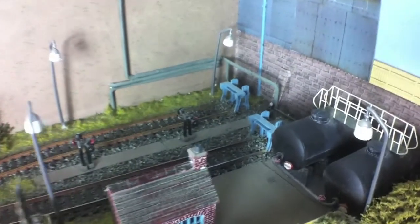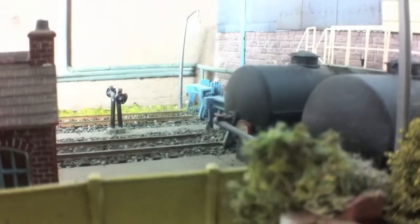On Grove Street Yard, what we've focused on is building this terminal around the Ratio oil depot kit. I managed to get two of these through a variety of sources - one complete set was stripped off a layout that was being dismantled, and the other one I just found in a box. I'm not even sure I remember buying it, but it was there so I thought, well, let's make good use of it.